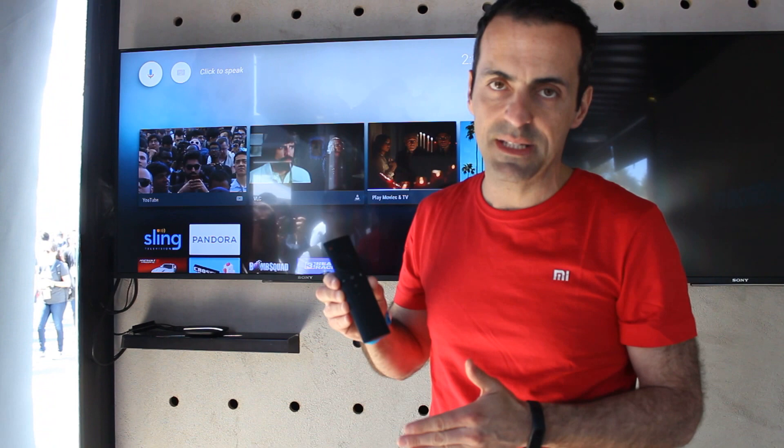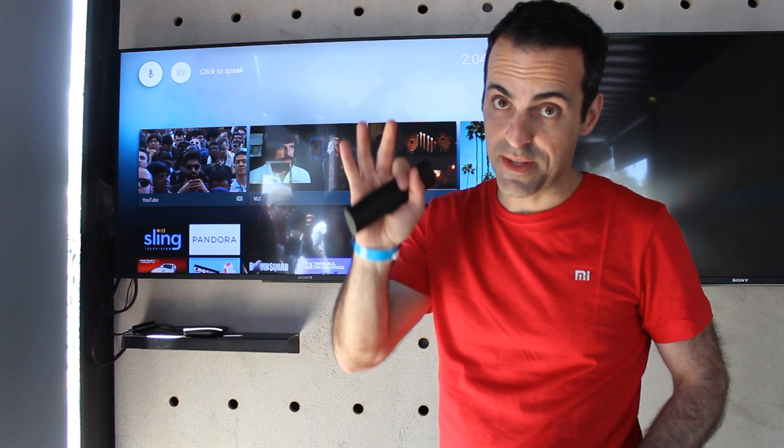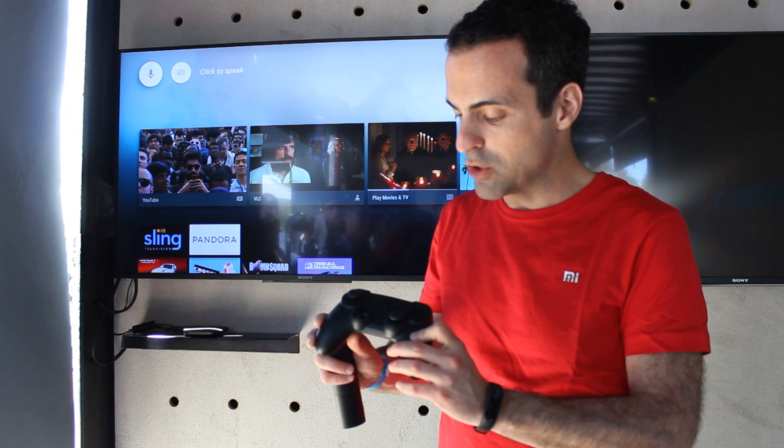It ships with this remote right here. It's a very simplistic, obviously by design, Bluetooth voice remote with a voice button right here — I'll show you that in a second. We also have an optional Mi game controller, which is a Bluetooth game controller that supports not only Mi Box but also any Android device.